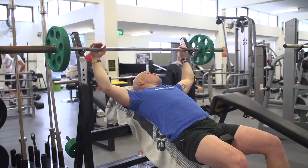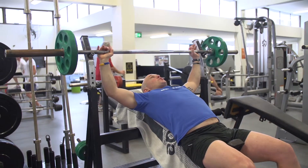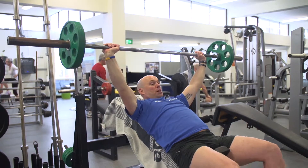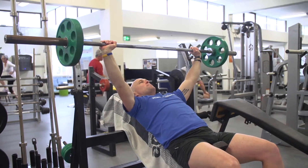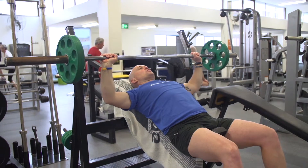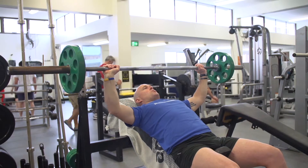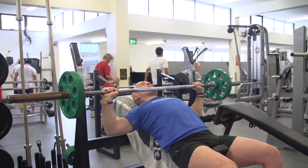Making sure the grip is nice and wide. Slowly bringing the bar up and making sure that it's clear of the handles, directly above the chest. From here, slowly lower down just above the chest. Squeezing up through the chest and shoulders — nice and controlled, exhaling.